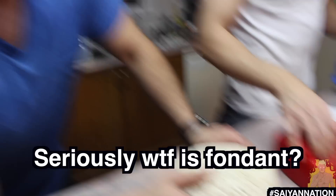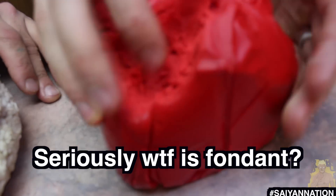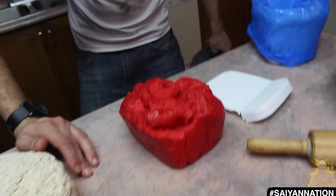What the heck is fondant? I don't know. Can you eat that? Yeah, you can — it's edible. Smash your face into it? Ow! Don't smash your face into it.